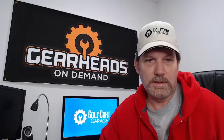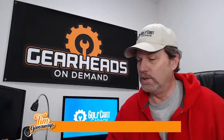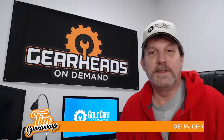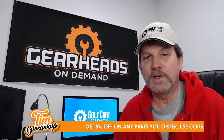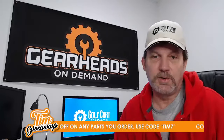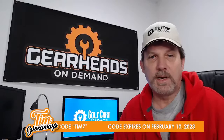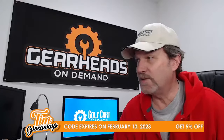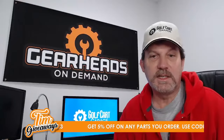The coupon code is still active. Get 5% off any parts you order from golfcartgarage.com. Use coupon code TIM7 at checkout. This code expires on February 10th, 2023, so you still have plenty of time to use it.